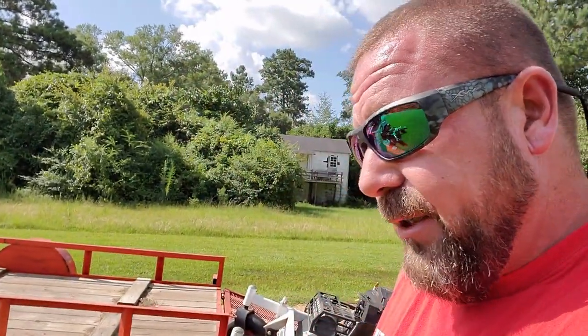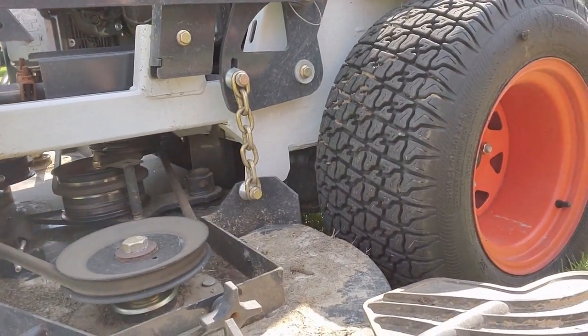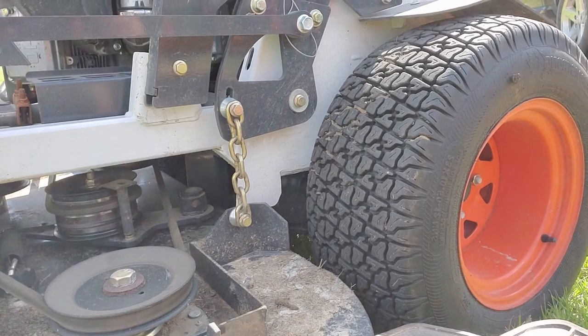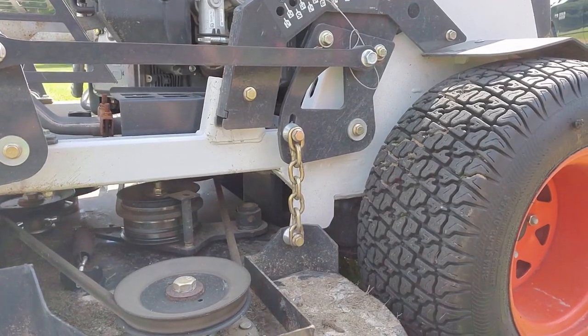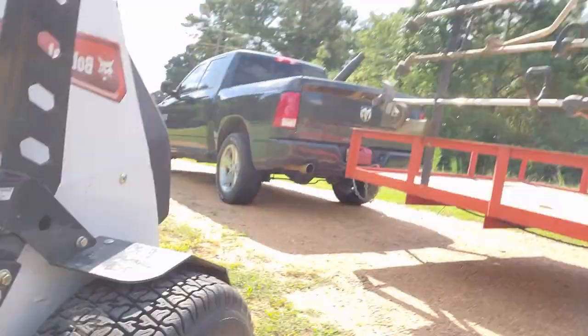These are guaranteed — warranted if they tear up. Up underneath on that arm, the pivot point for that arm — you can see it right there — there is another grease zert. It's seven total, not six. I forgot about that one for the video, but I didn't forget about it when I was greasing the machine.